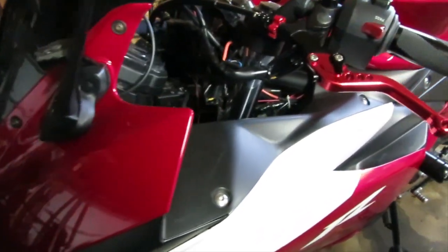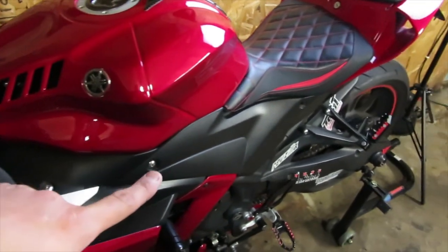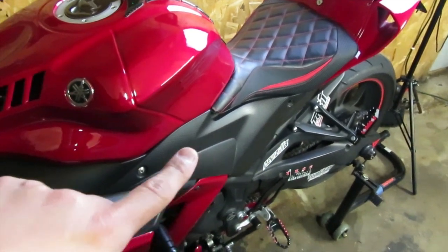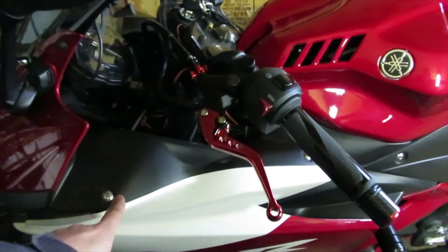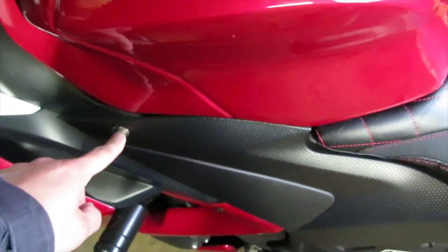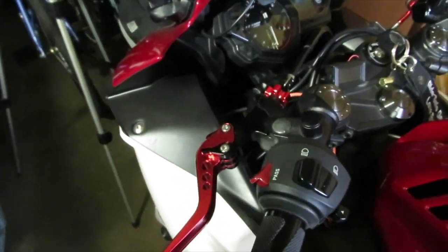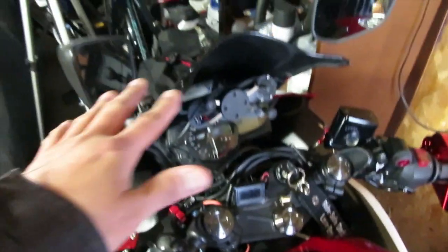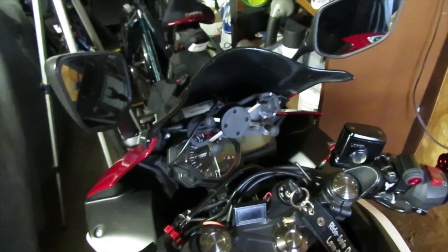First we have to remove this side panel to access the inner panel. Remove the screw here and here to remove that panel. Then remove this panel — one screw here, one screw here, and on the inside there are two plastic screws plus the metal ones on the outside. Also, what you do on one side you want to make sure you do on the other side, because we need to remove both parts to get to this area.